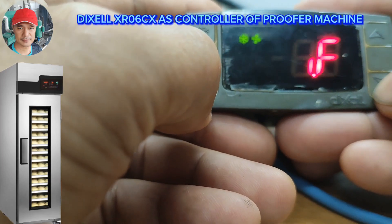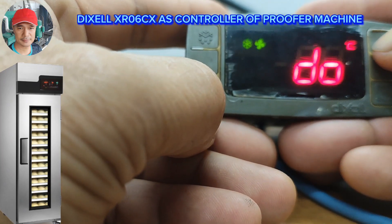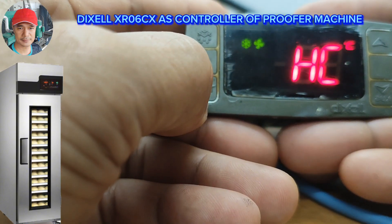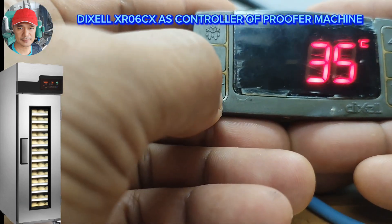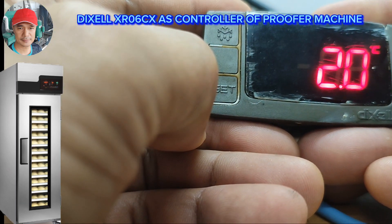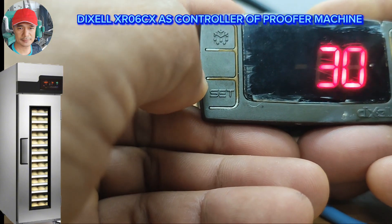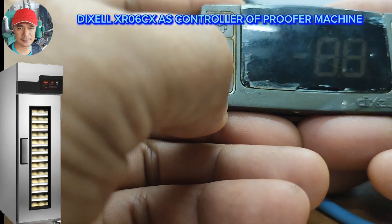Next is IF — from EA we're going to look for ETC and press the Set button to memorize. Now we're going to change the set point. Our set point is 35, so we cannot go beyond because of the US intervention. Press Set.